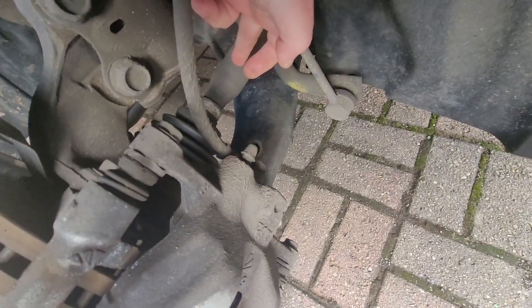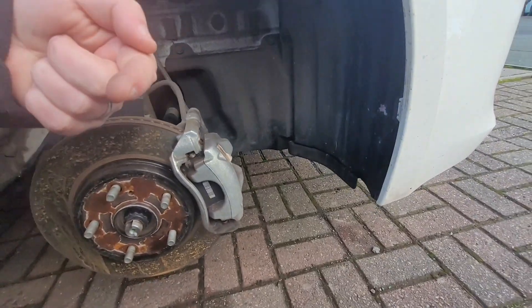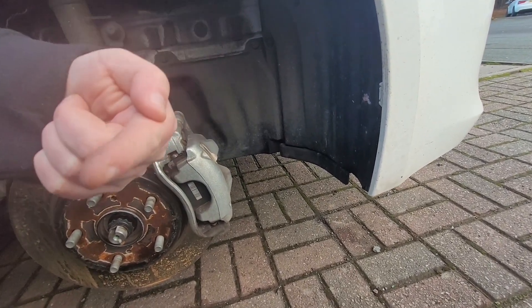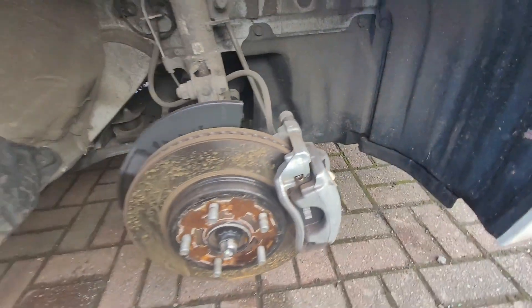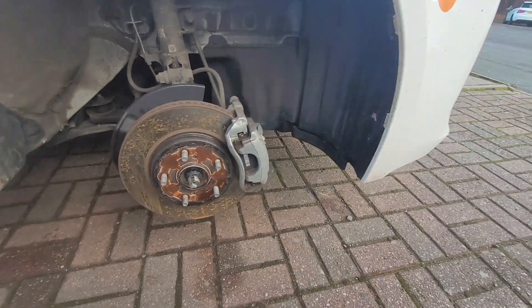And then over here, I think where you can see there's a black bellow — this thing here is basically connected to the engine and that rotates that way, which rotates this, which makes the car move forwards. Okay, so I hope that's been useful to you. Let's put the wheel back together now.